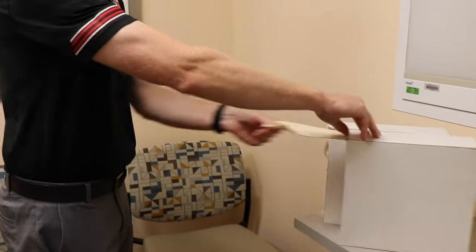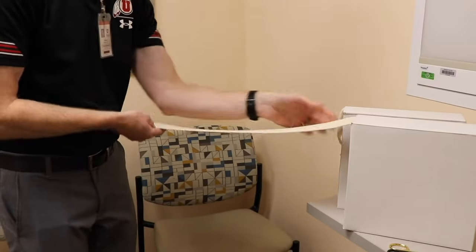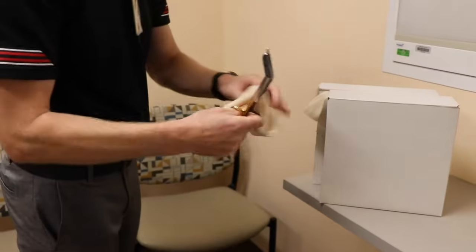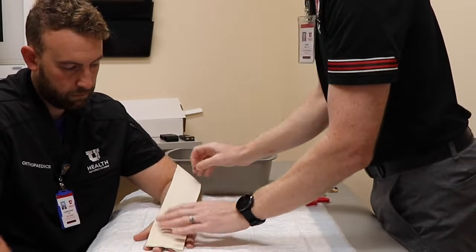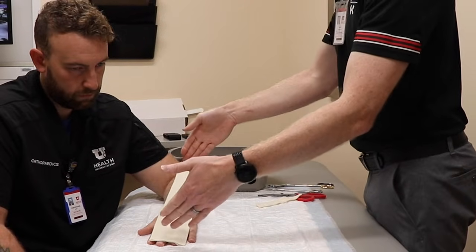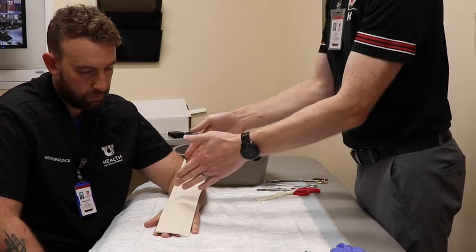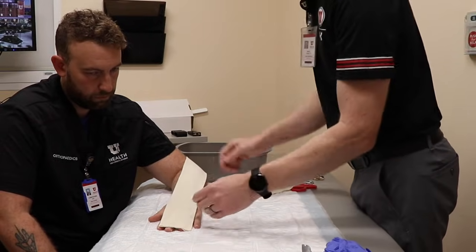So first thing I'm going to do is measure. When I'm measuring the stockinette, I'm typically measuring from my elbow to the tip of my fingers. That way I know it's going to be pretty long. So I'm going about the tip of his fingers, making sure I got enough here. Important thing to know is once you put this on a patient's arm, with the forearm being a little bit wider, it's going to stretch, so just be sure that you are cutting a long enough length.